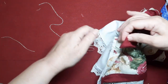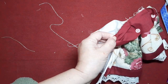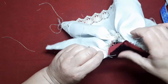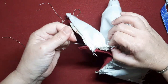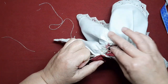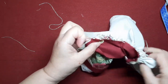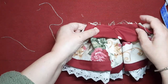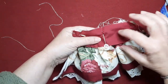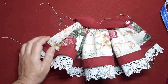Vamos a sujetar la falda a la cinturilla. Tiramos del hilo hasta que nos dé la medida de la cinturilla y así lo vamos a subir. Vamos a pasar un pespunte recto en la máquina desde aquí hasta el final. Y ya podremos darle la vuelta a la cinturilla y así nos quedará la faldita.